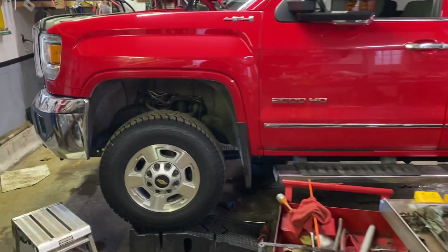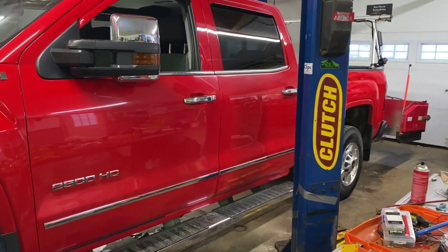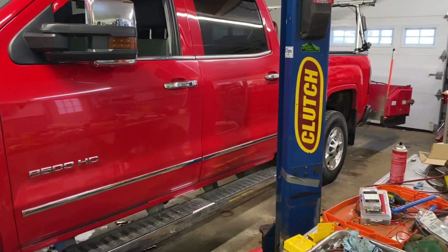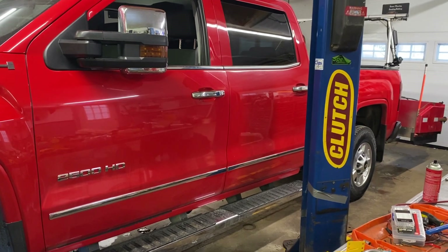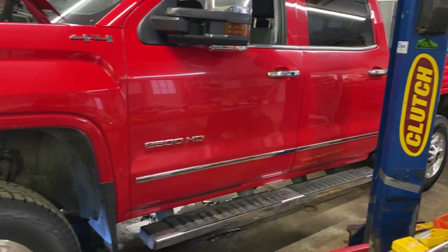A little in-between storm maintenance — I acquired this truck a couple months ago, about 1,500 miles ago. It's just about to turn 36,000 miles. I figured what better time for a transmission filter and some new fluid.